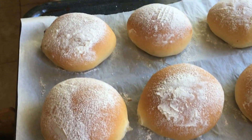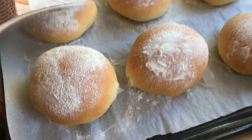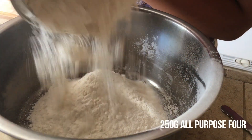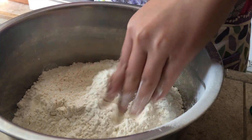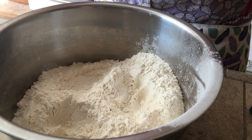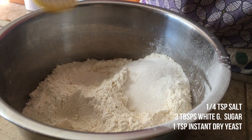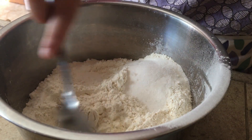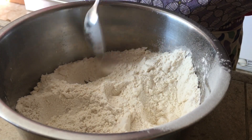Today I'm showing you my condensed milk bread that is unbelievably soft. To start, add 250 grams of all-purpose flour or bread flour into a large bowl and make three wells. Then add the salt, white granulated sugar, and instant dry yeast into the three separate wells. Mix each separately with a spoon, then mix them all together.